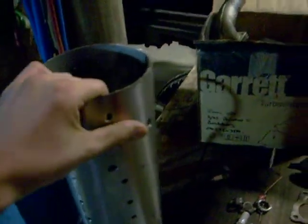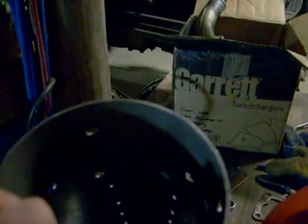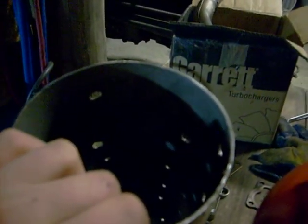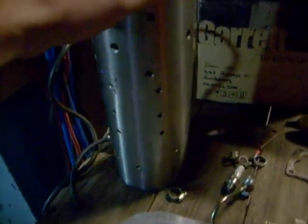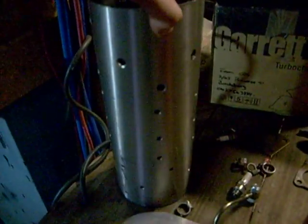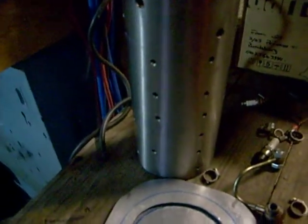I'll finish off the flame tube — stainless steel, I think it's 140 wide by 350. I've got a cobalt drill bit and drilled all those holes. No point trying it with a normal hardened steel drill bit — it'll ruin it after you get one hole done really.